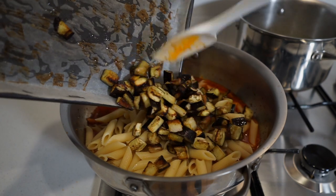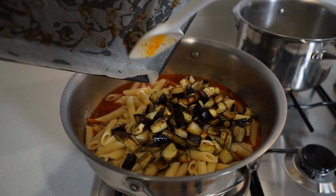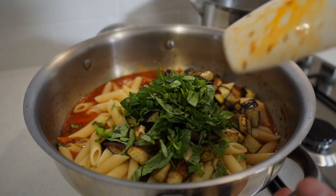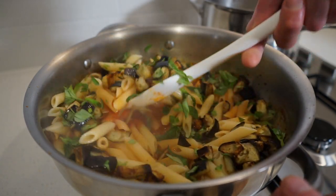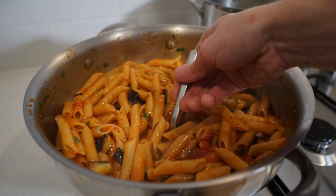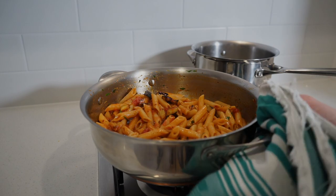Next add in the roasted eggplant, making sure not to waste any, along with the chopped basil from earlier. Give this a really good mix making sure everything is evenly distributed and the pasta is fully coated in the sauce, then give it a quick check for seasoning, adjusting if necessary, and remove from the stovetop.